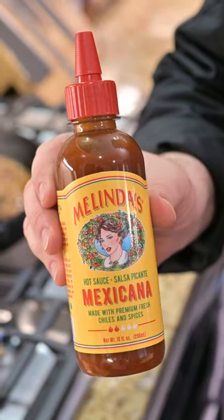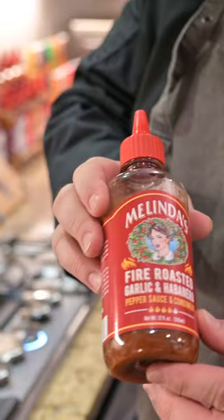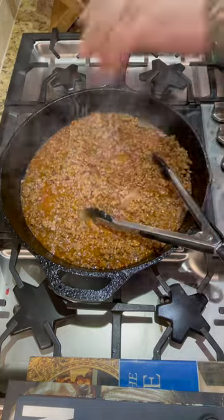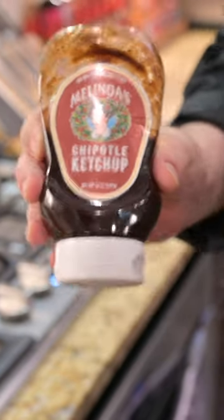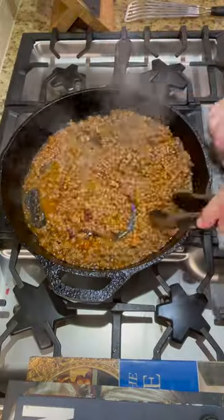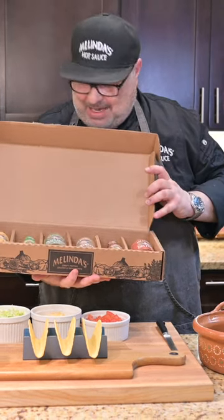In our taco meat today, we have a whole bottle of the Mexicana and some of the fire roasted. We've used that instead of using a taco seasoning, and we always want a little smoky — that's where the Melinda's chipotle ketchup comes in. This is our taco seasoning. Liquid spice rack, people!